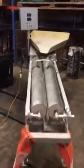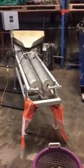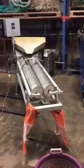So I'm going to use hard shell clams and put a couple hundred through.